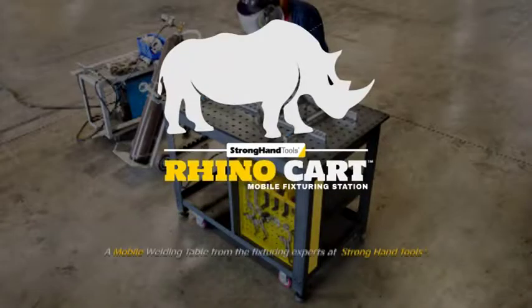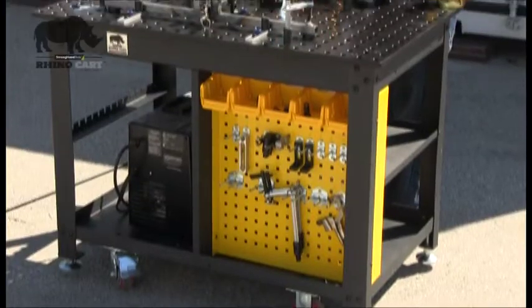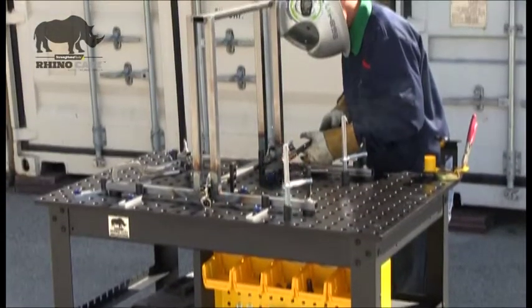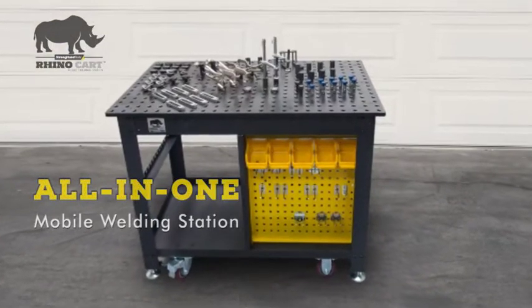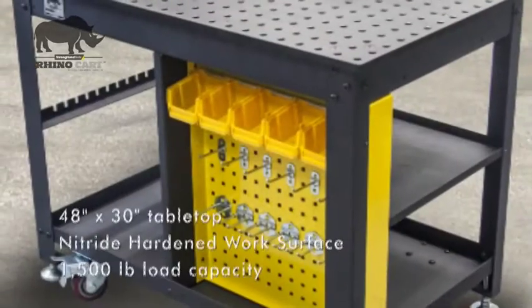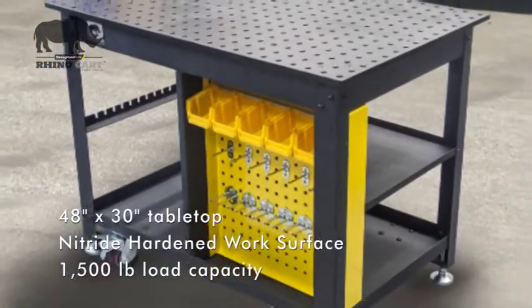The RhinoCart from Stronghand Tools is a mobile fixture and setup table, ideal for fabrication, welding, or repair jobs. The turnkey RhinoCart mates to the CNC precision board holes on the reversible 48-inch by 30-inch nitrided tabletop.